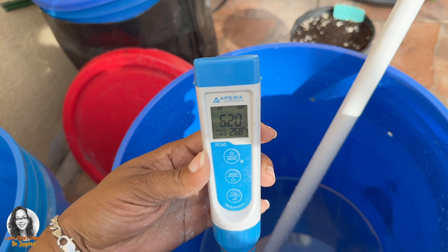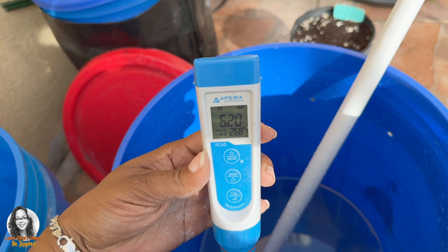So guys, after adding the baking soda, as you can see, my pH went from 4.77 to now 6.20. So again, if you don't have pH up, you can use baking soda in order to raise your pH.